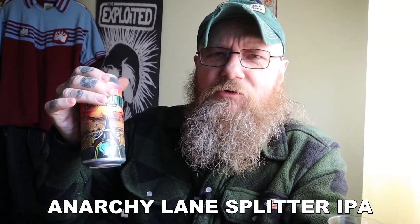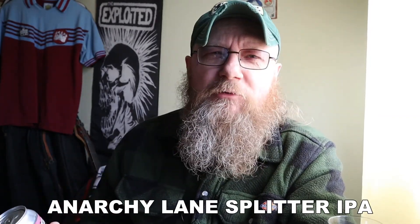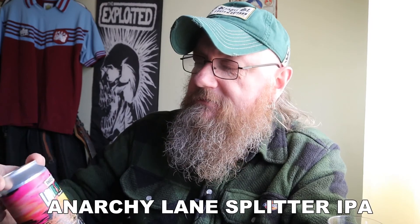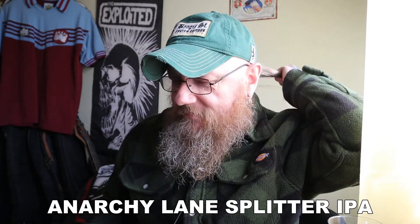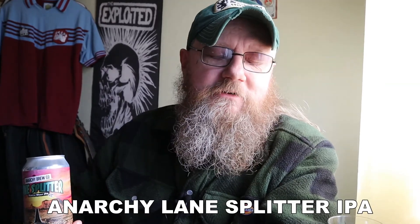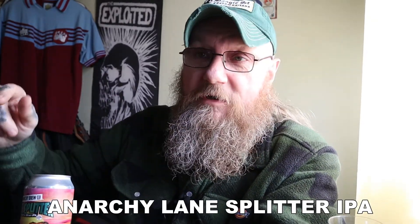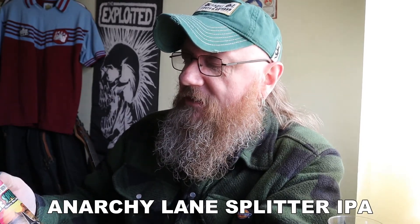I've got one from the Anarchy Brew Company. They're based up in Newcastle Upon Tyne in the UK. This is their Lane Splitter, which is a Northwest IPA. Now, if you're wondering what a Northwest IPA is, it's an IPA that sort of originated around Oregon and Washington in the United States, which is on the West Coast, further up the Northwest Coast, if you want to get geographical about it.